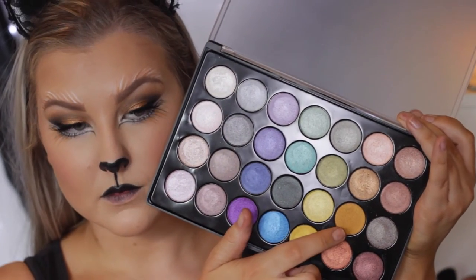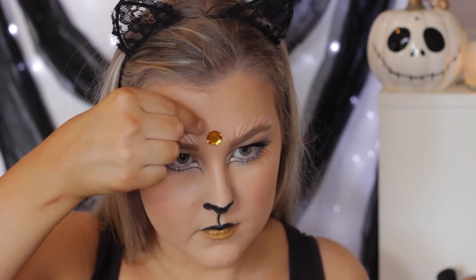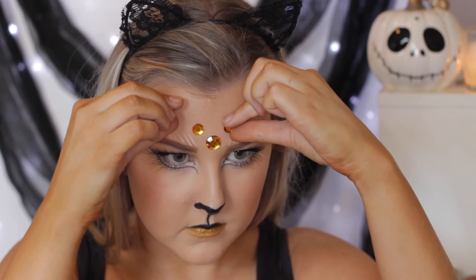Then I'm taking this foiled eyeshadow in a really nice bronzy gold shade and just applied that to my bottom lip. Then going in with some fake diamante things — these are just from Kmart.